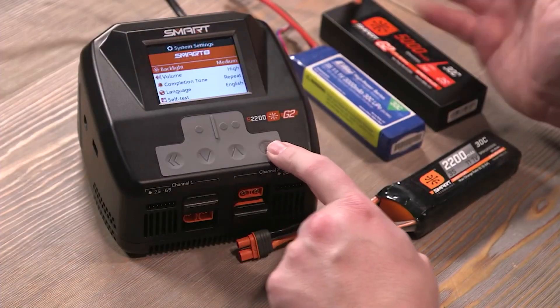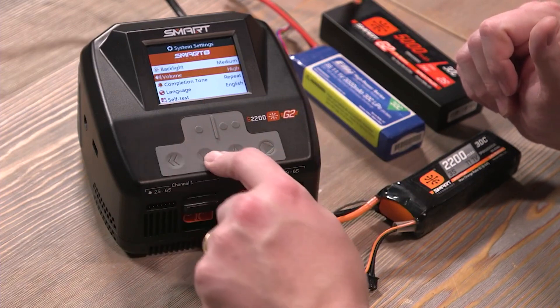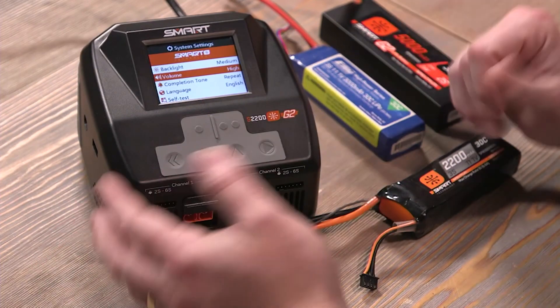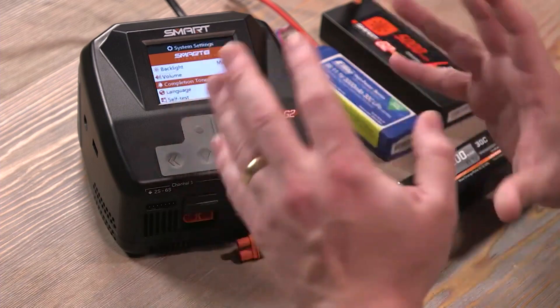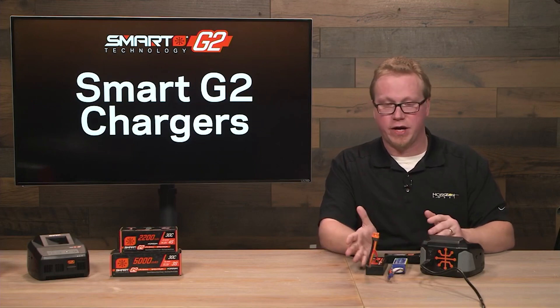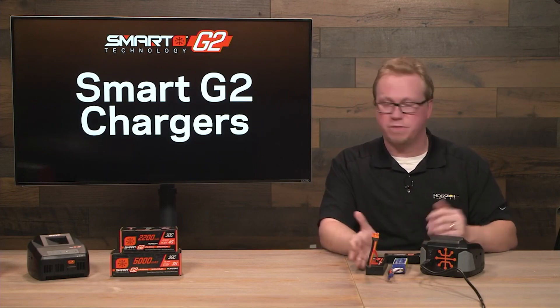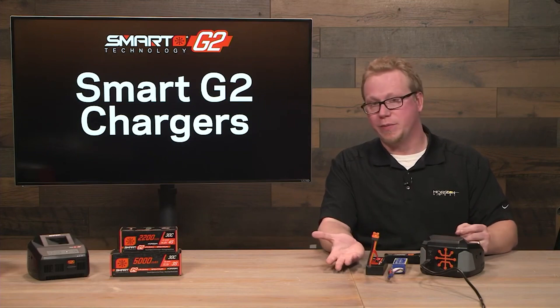Let's briefly go through system settings. Here you can change the backlight of the screen, the volume of the beeper, and the completion tone. This one's important — if you want it to keep beeping after a battery is done, you would leave it on repeat. After the battery's done charging, it'll beep every 30 seconds or so to alarm you that it's done. Or you can make it so it only beeps once.